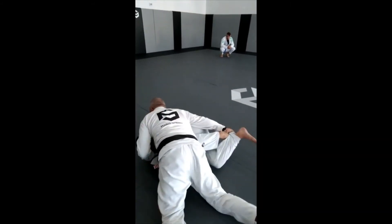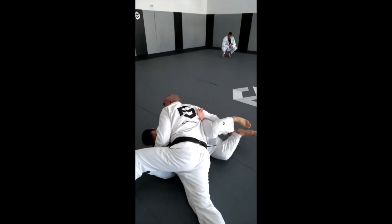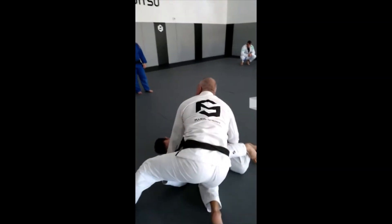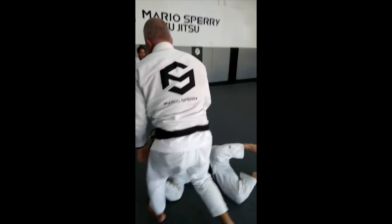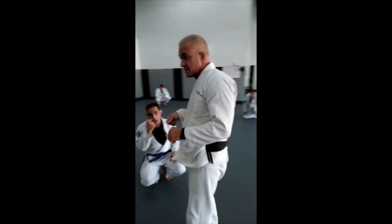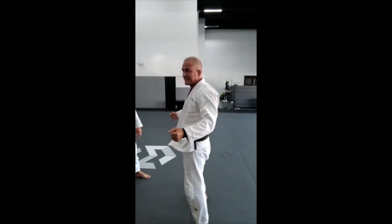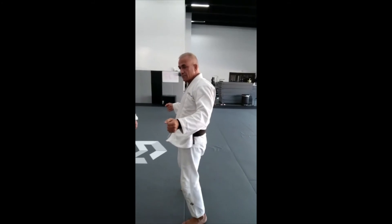Now he's gonna try to come up — look, my hand is already turning inside. Concerning the guard pass, he almost got it but my hip was inside just when I pass.